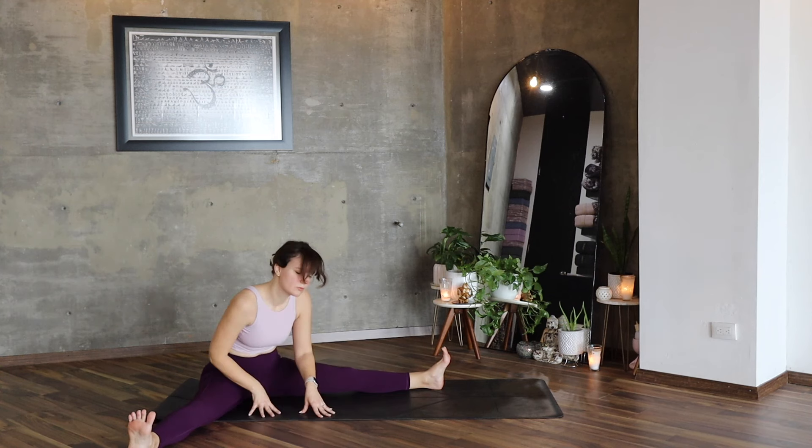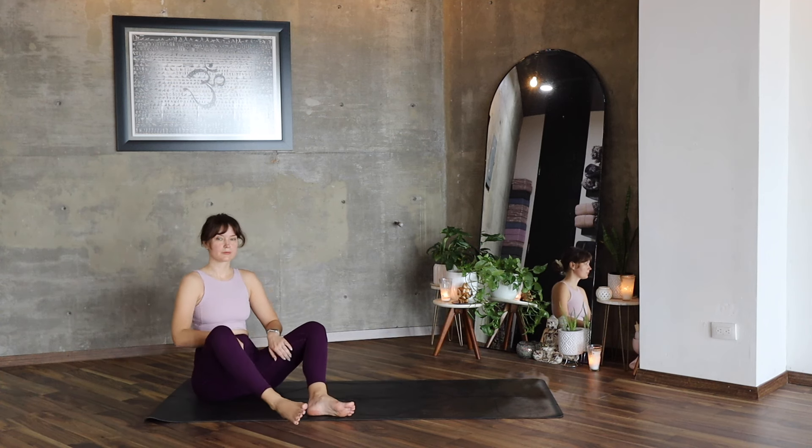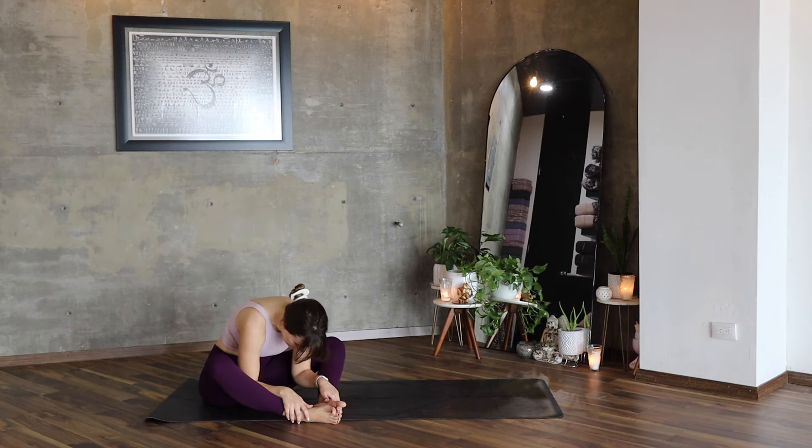Slowly lift your head up, lift your torso. Bring your feet together, your legs into a diamond shaped position. Inhale, exhale. Forward, forward — relax here. Doesn't matter where the hands are going to go, wherever you feel comfortable. Breathe here.